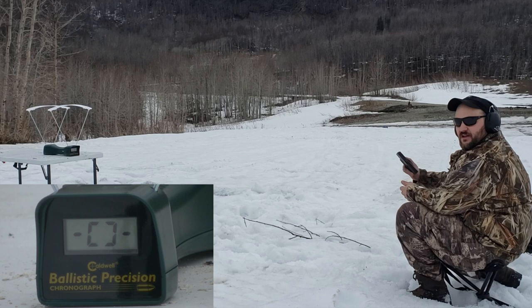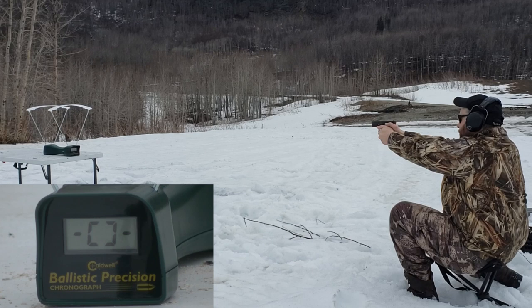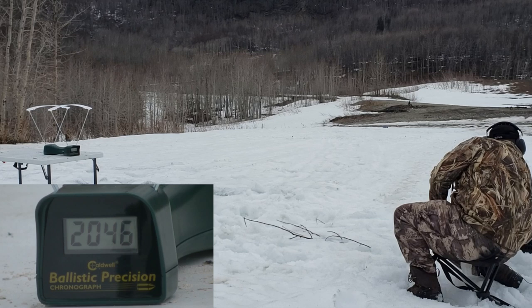Short barrel test — Glock 43, Liberty Defense. The real lightweight bullet is supposed to be going super fast. Let's see what we get: 2069, 2078, 2046. Not bad for a little Glock 43. The box says they're supposed to be getting a little bit more than that, so they're about right where they should be.